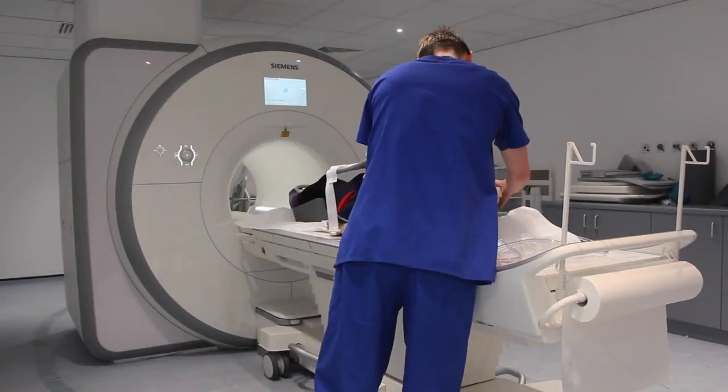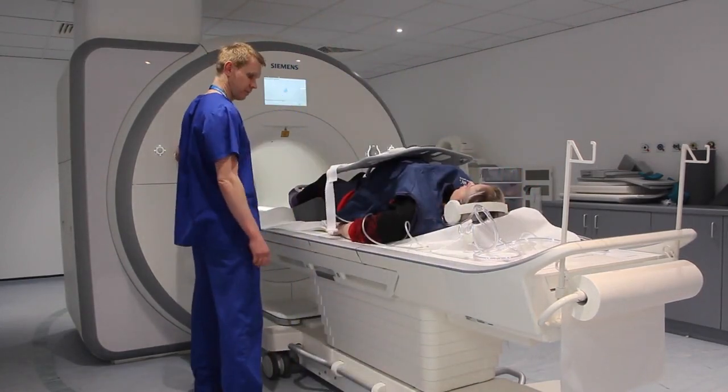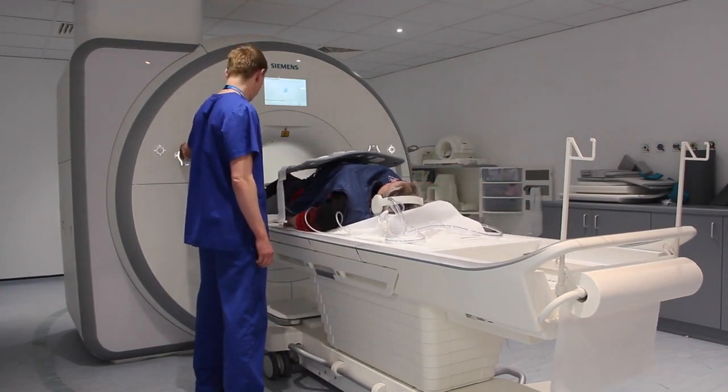Once positioned and comfortable, give the patient noise reduction headphones and advance the table into the magnet bore slowly. Reassure the patient at all times.